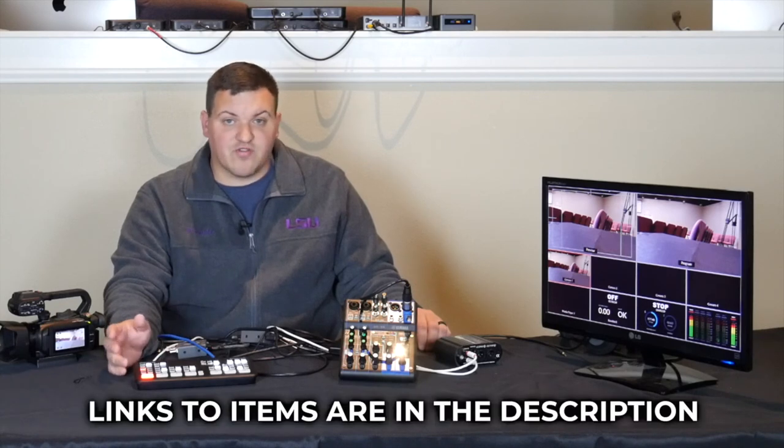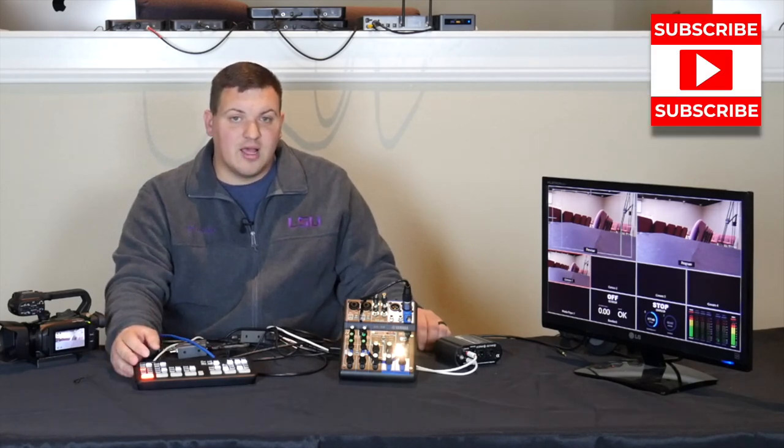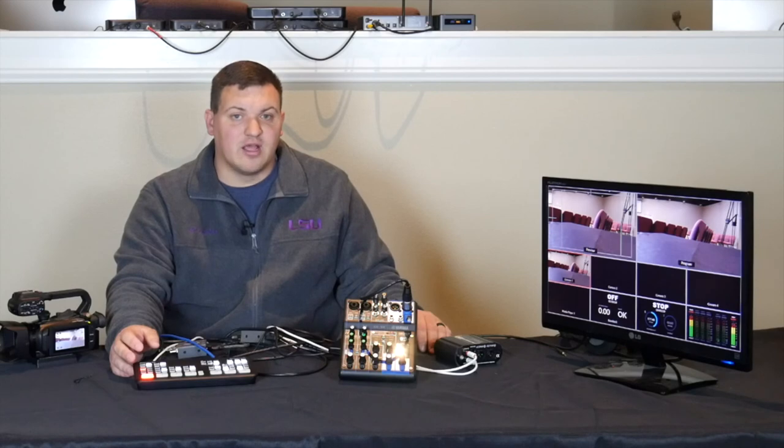If you need to purchase any items, please use the links in the description — those help me and I'd greatly appreciate it. Please like and subscribe. We're trying to reach a thousand subscribers and four thousand hours viewed by the beginning of April. Hopefully this helps, and hopefully your new year has started off great. Feel free to let us know if you need anything — thanks!